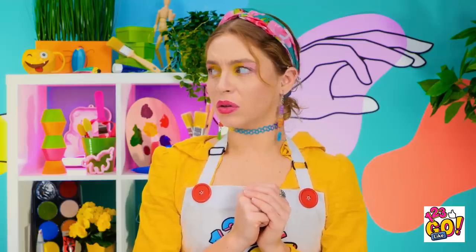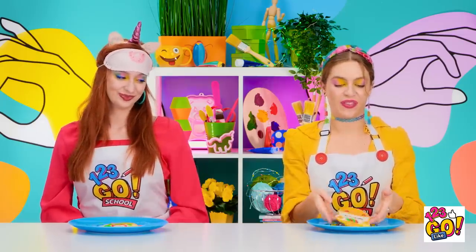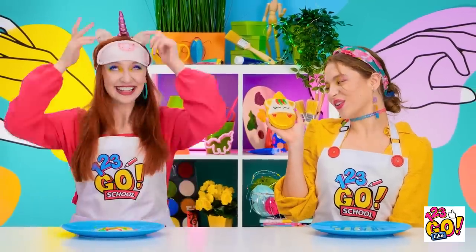Oh no! This is not what I expected at all! Well, I was blindfolded so it is what it is, I guess. I just want to give his nose a little smooch — he is cute! And you're right, smooch is forever! At least I've got my own horn.